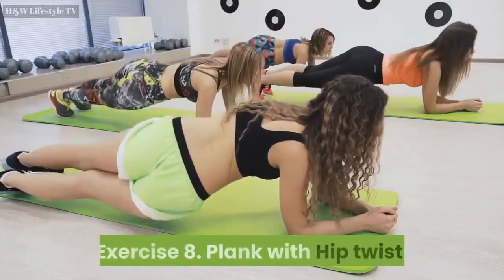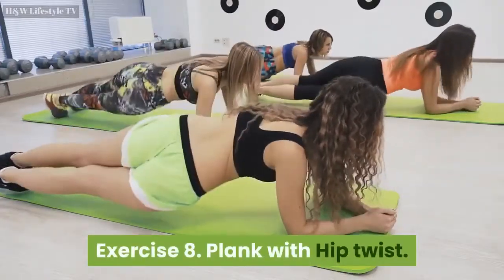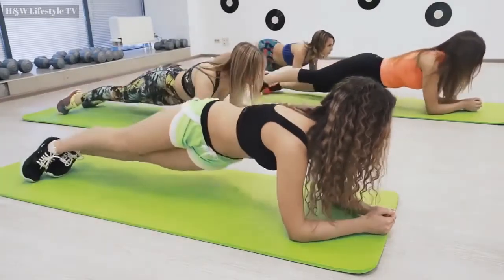Exercise 8: Plank with Hip Twist. Repeat for 30 seconds. Countdown starts now.